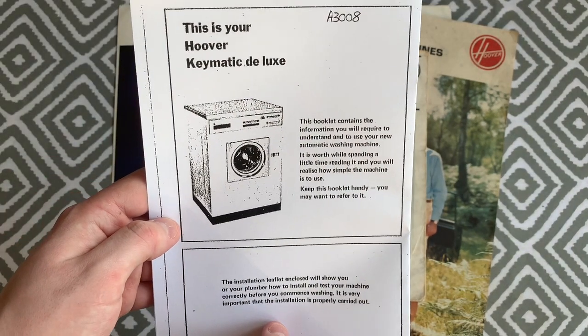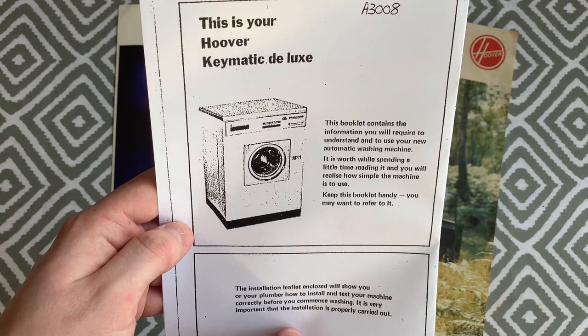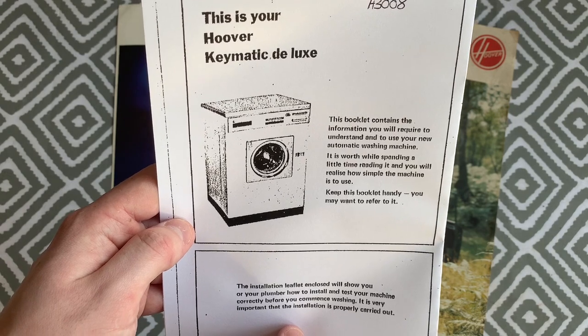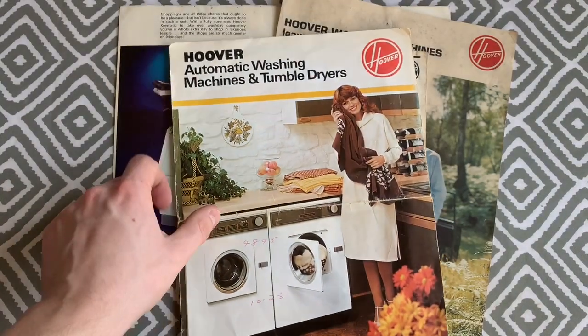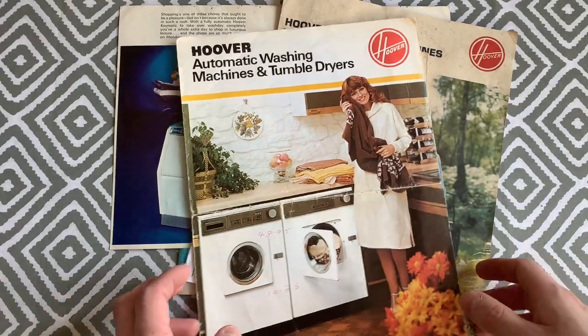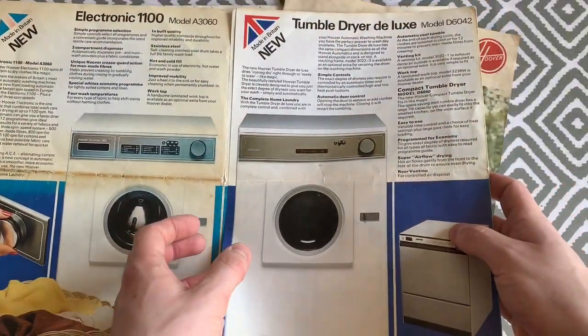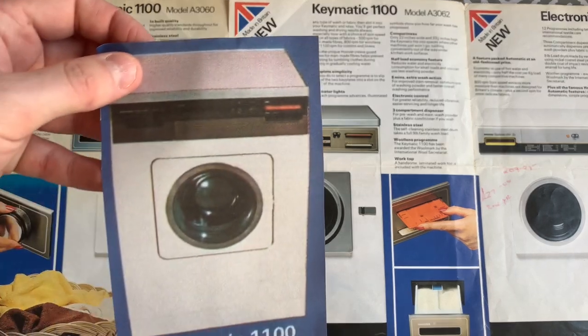September 1974 saw the Matchbox series replaced by the aluminium series with the new Hoover Keymatic Deluxe model A3008, and the A3050 Keymatic Deluxe E exclusive machine was also launched at that time. February 1978 brought the new New Magic line with the penultimate Keymatic Deluxe 1100 model A3062. The final model of Keymatic was from the smoother Hoover line — the model A3112, launched in the early 80s.